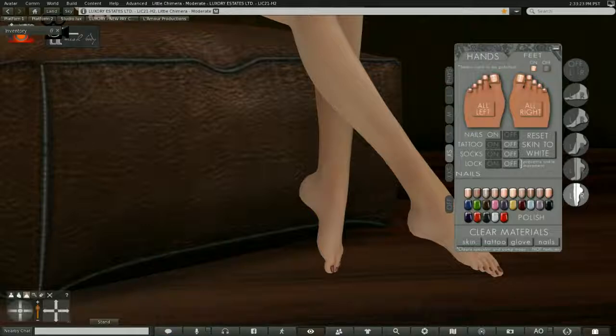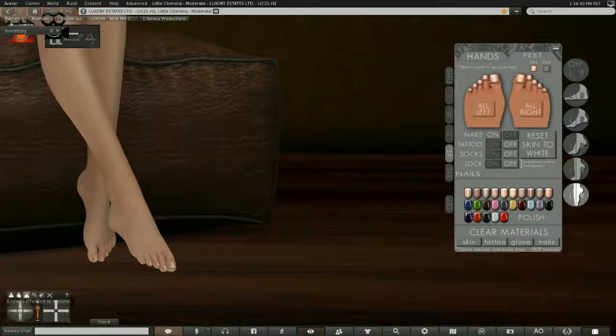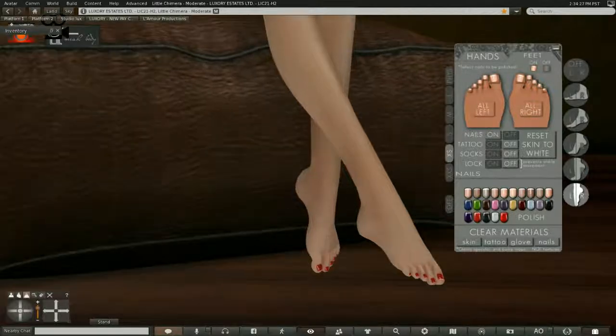You may notice that you can have your nails on or off, tattoos on or off, socks on or off, and the lock on or off. I've locked the ankles via another lock so I don't need this one, but if you don't have another lock system you can certainly use it. You'll also notice there are several different manicure options — some natural-looking ones, some beautiful elegant ones, and even chipped nail options with chips on the ends for a realistic look.